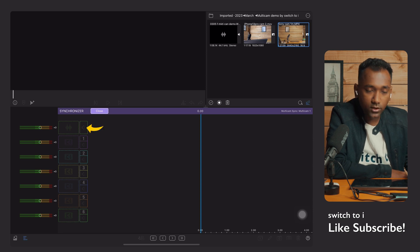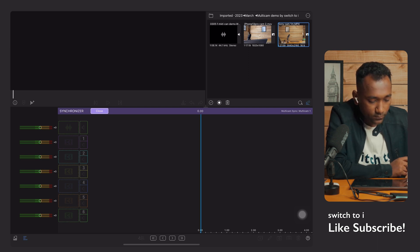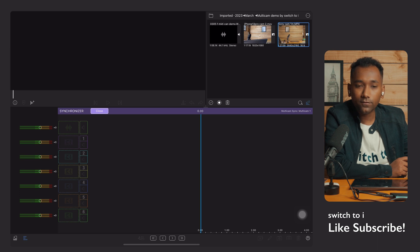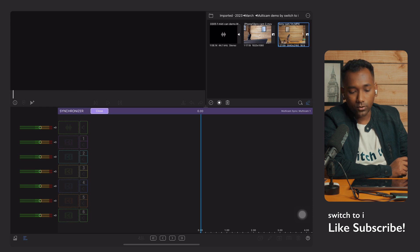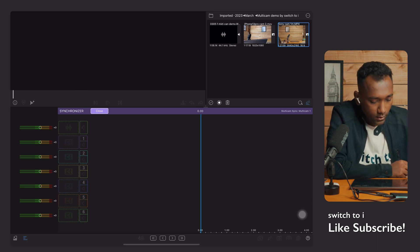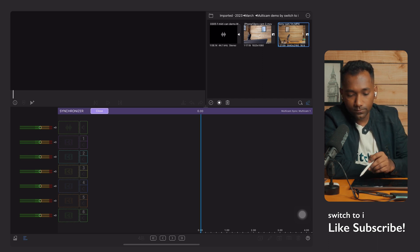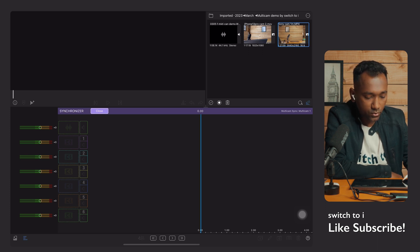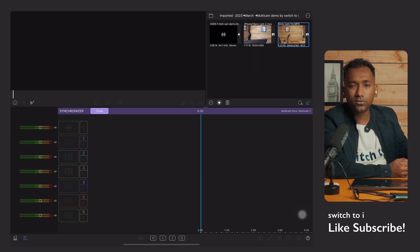There are six different video tracks with different colors, which is very nice. For audio, it's not limited to one — you can put multiple audios. Here you'll see only one audio shown, but many people get confused thinking you can only put one audio. No, you can put multiple audios. You can call these channel one, channel two, channel three, etc., rather than track one, track two — it depends on the user. When I say channels, I mean video and audio tracks.